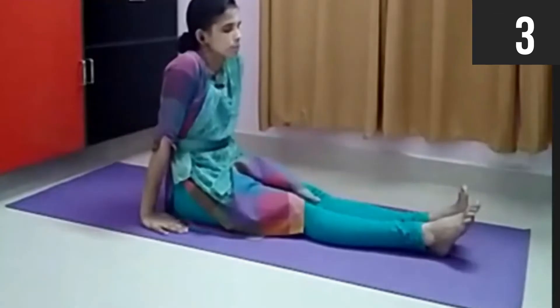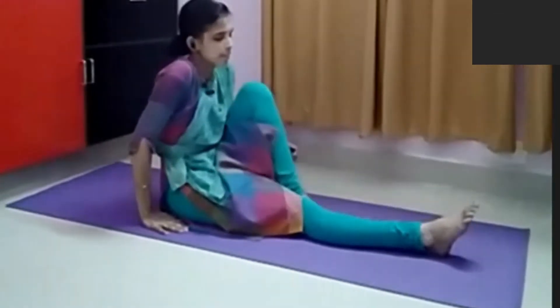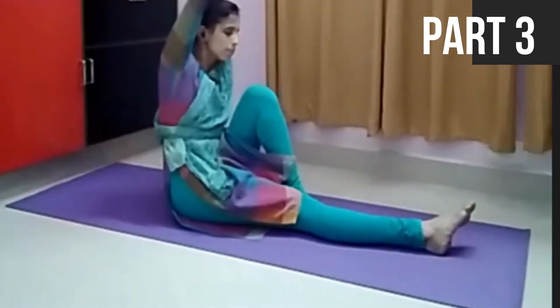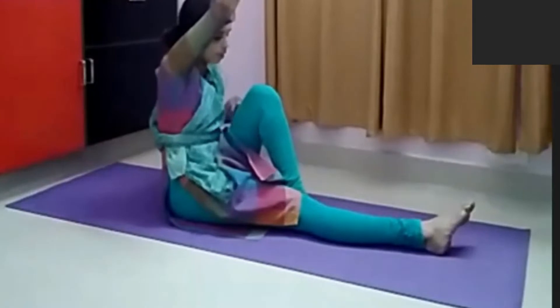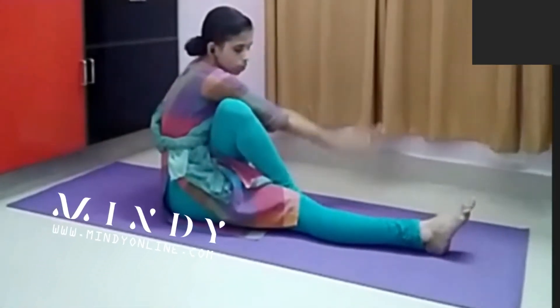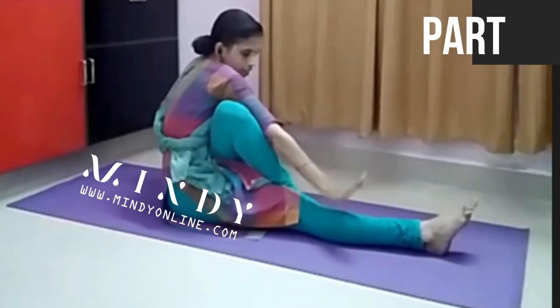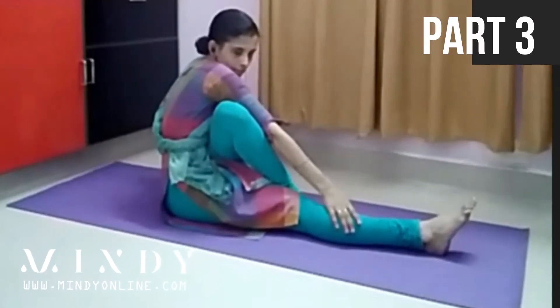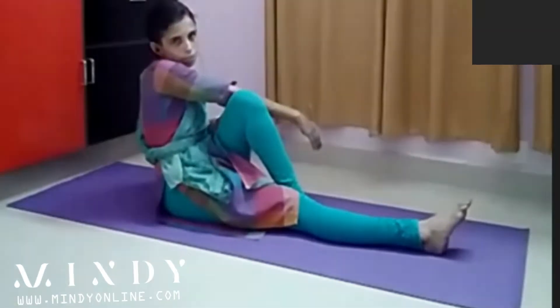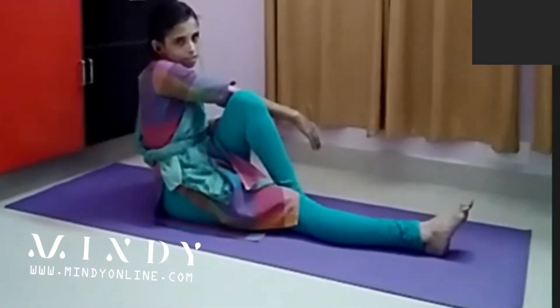We are starting from Dandasana, bending the leg like this. The opposite hand you will be raising up, breathing in and raising up. And you have to bend a little like this, crossing your leg and see how to touch like this. For patients, it will be very difficult for them to reach this level sometimes.